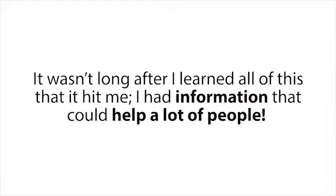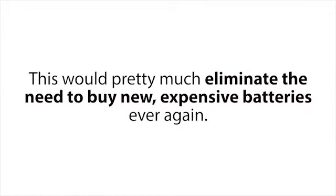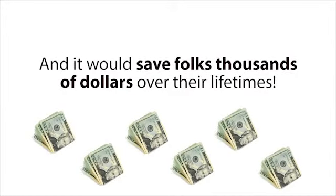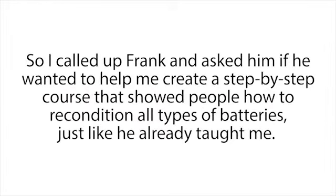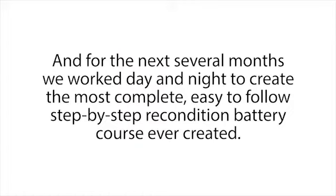It wasn't long after I learned all of this that it hit me — I had information that could help a lot of people. Individuals and families everywhere could use this information to recondition their batteries every time one got old or died, which would pretty much eliminate the need to buy new expensive batteries ever again and save folks thousands of dollars over their lifetimes. That's when I got the idea for the Easy Battery Reconditioning Course. So I called up Frank and asked him if he wanted to help me create a step-by-step course that showed people how to recondition all types of batteries. After a little arm twisting, he gave in and loved the idea.